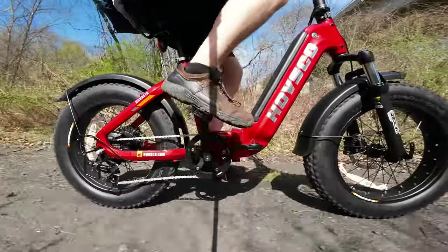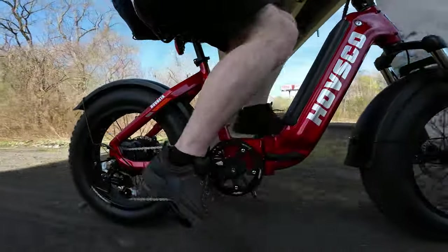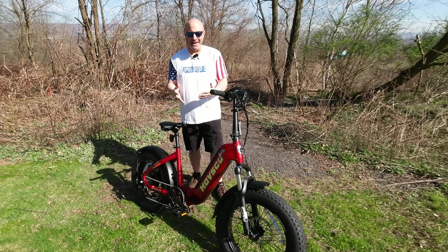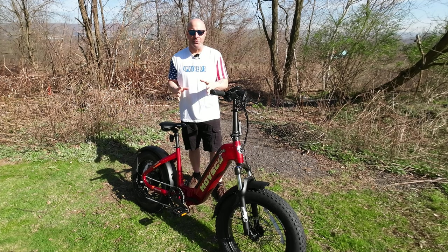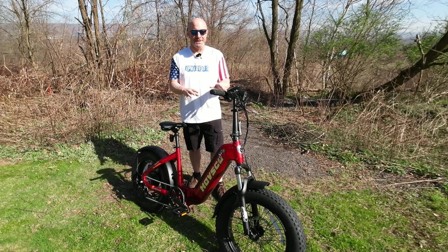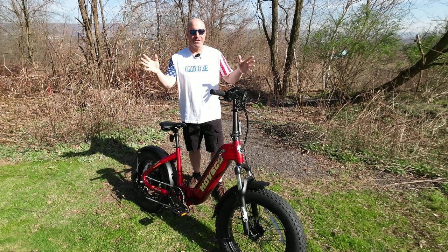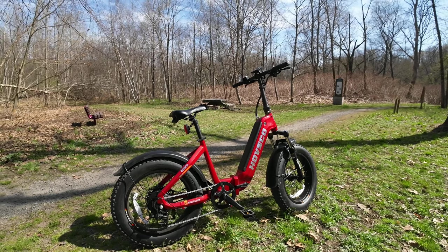With a torque sensor, it only matches the power that you're putting into the pedal. So if you're pedaling very lightly, it gives you very light power. If you need to climb a hill or gain speed super fast, you just start pedaling harder and the motor will match that power — so you have ultimate control over the output of the motor. It's going to be really safe to ride, really controllable, and it's not going to get away on you or feel like you're going too fast too soon.